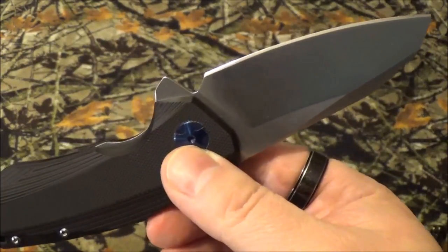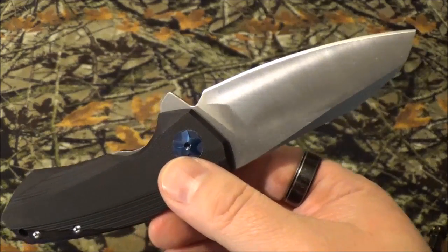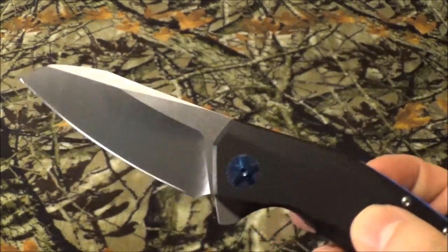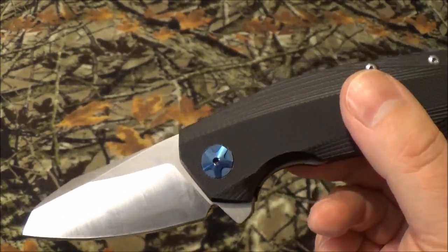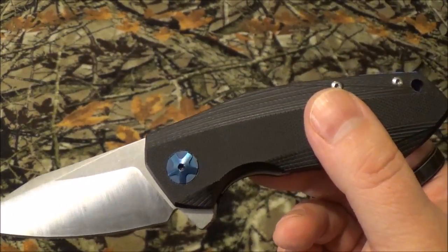That steel is a general-purpose martensitic stainless steel containing 11% chromium, and they said it's got great corrosion resistance. Now, before any of you go, 'bullshit, he doctored the results, he did this, he did that' — we took it one step further.